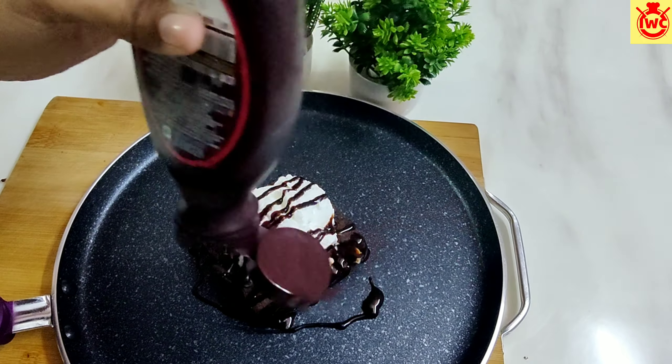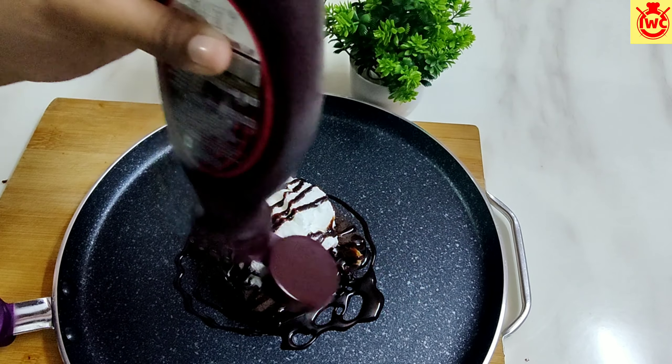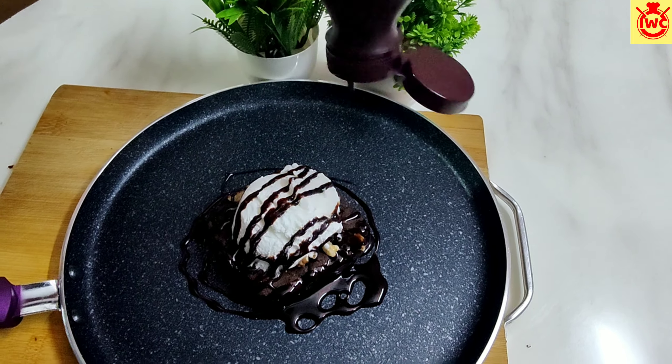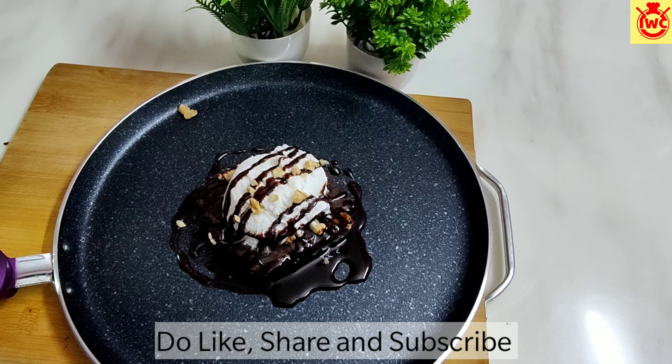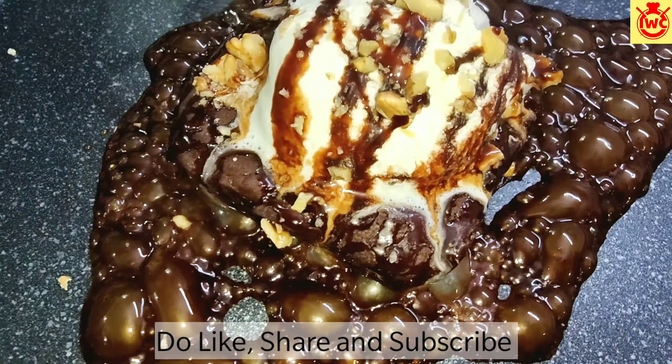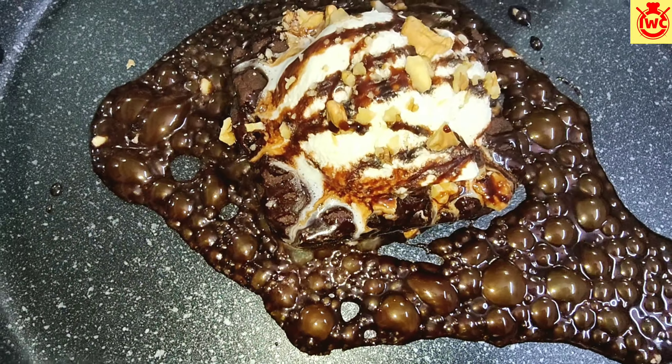It was cold but it was so good! If you like this chocolate recipe, please like this video. If you are new, subscribe. You can also share it with your friends. See you all in the next video — till then, bye bye!